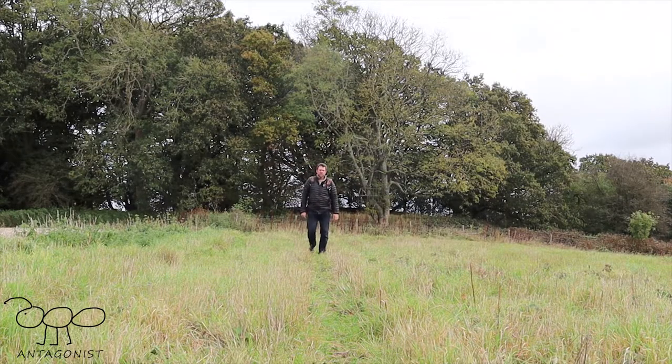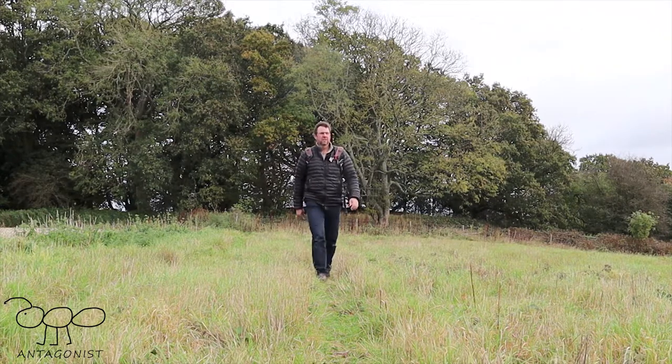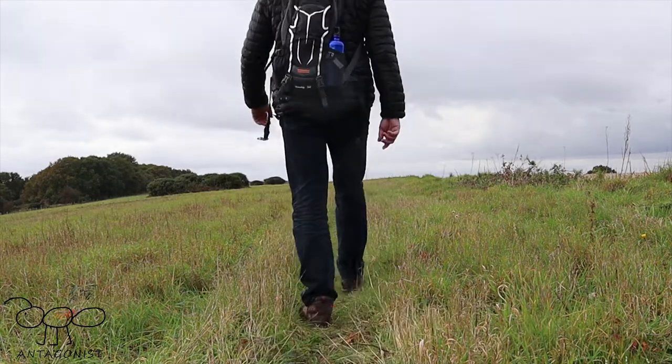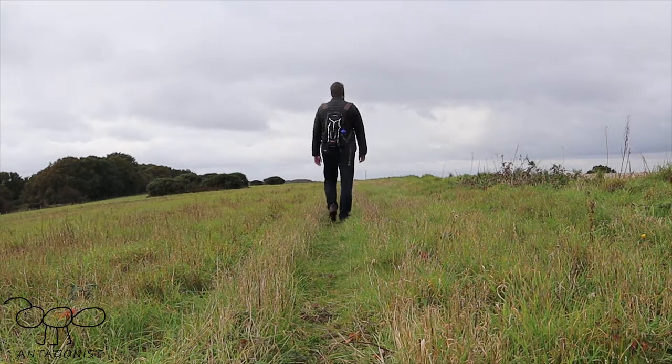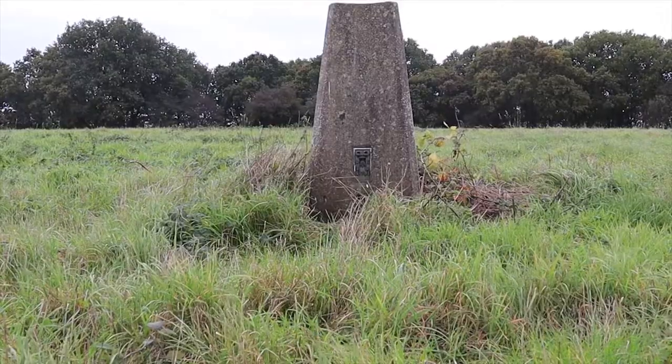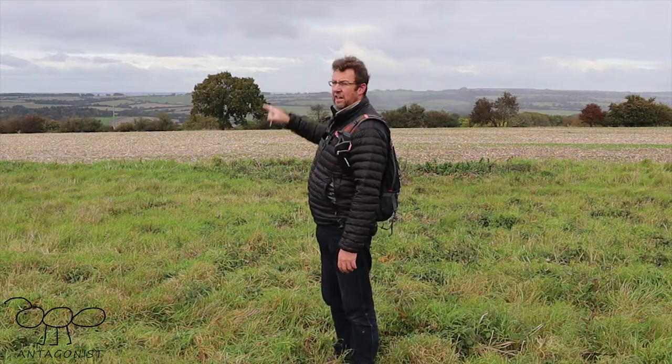Every outdoors video worth its salt has to have the obligatory walkover shot, so I am going to do that now - walking along, straight over the camera, and then you see me carrying on towards the trig point, which is the highest point around here at 248 metres. I have brought you to the trig point, a trigonometrical or triangulation point. This one has the War Office arrow mark benchmark and it is number S1793 should you ever want to look it up. The topographical surveyors would place their theodolites on top of that, and I think they used lights to triangulate off points in the distance.